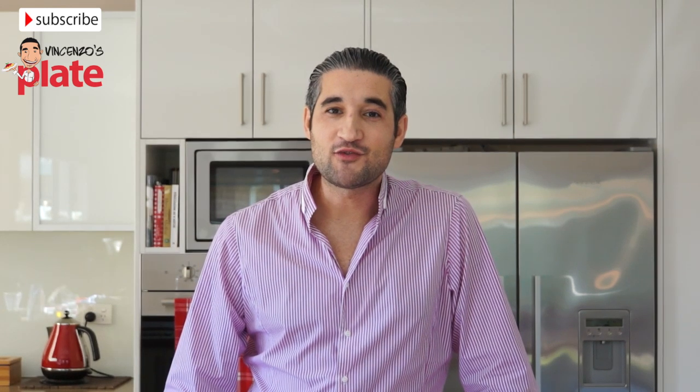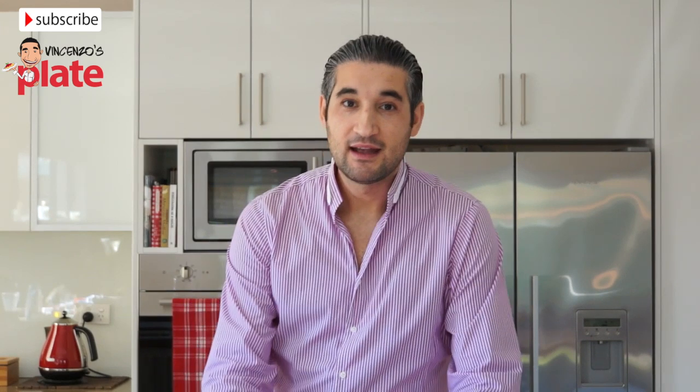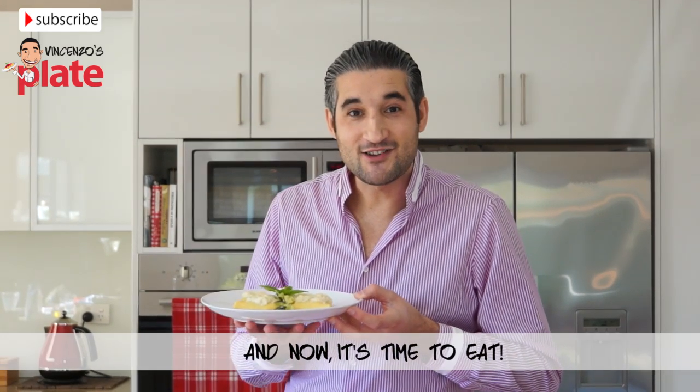Thank you very much for watching my show. I will see you in the next Vincenzo's Plate recipe. And now we eat it!